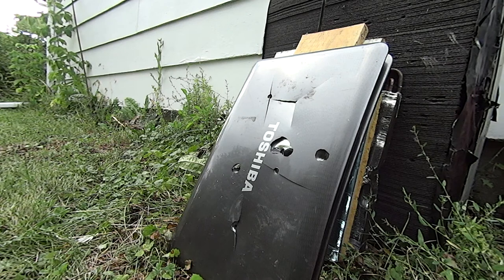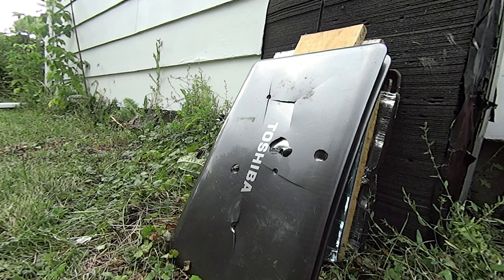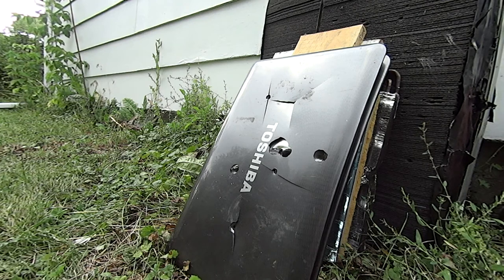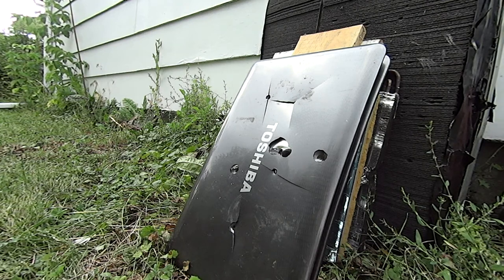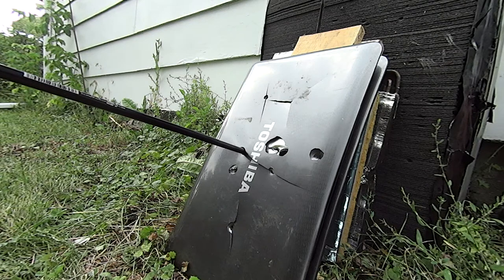There it is, set up with the Toshiba we're going to be shooting at. It's a little bit worse for wear, but we're going to make it work. Like I said, probably at about 480 PSI. I'm going to take a little step back here.